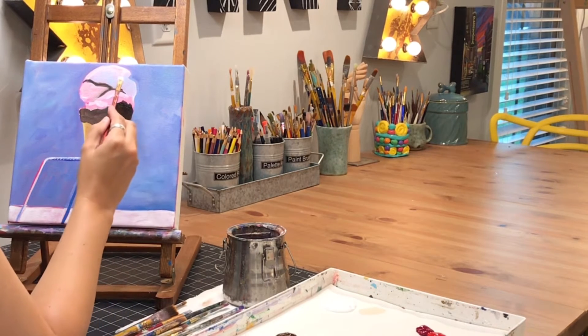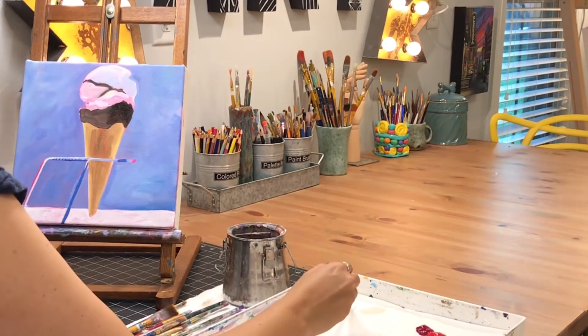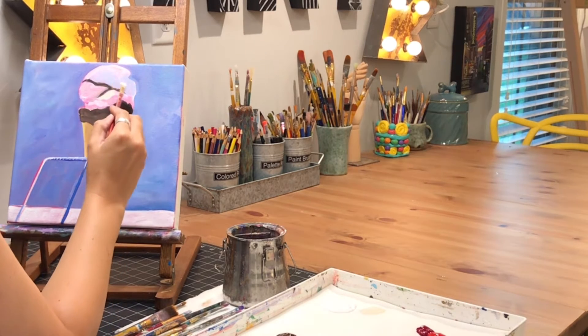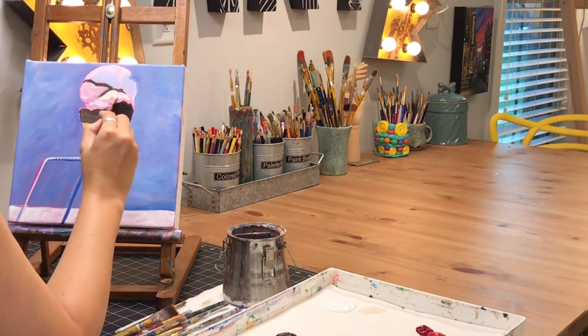For the ice cream color, I've mixed in even more of that bronze yellow to have more of a creamy color. I'm taking the lightest of that color right now and painting in where the lightest spots on the ice cream are, so I'm getting those highlights in place.